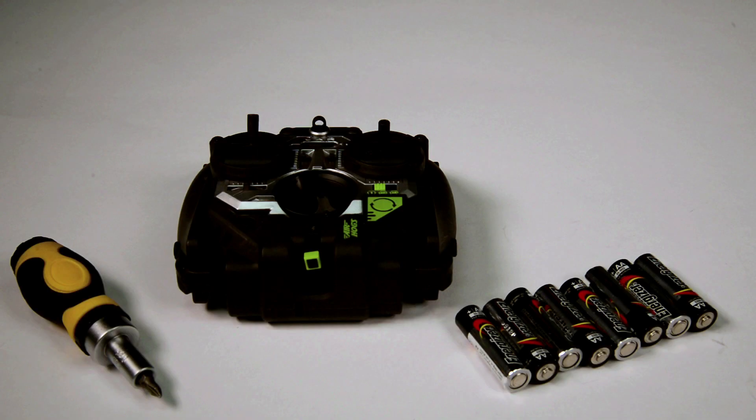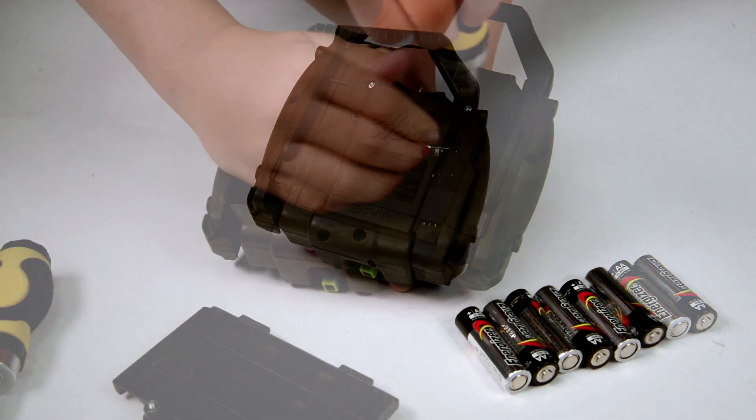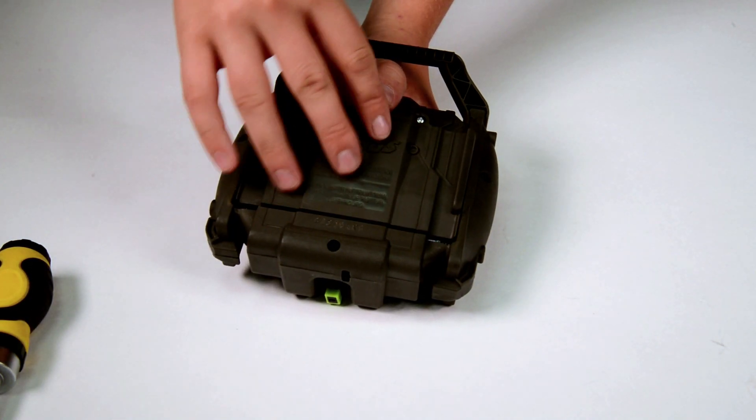Battery Installation. For best performance, always use a fresh set of premium AA batteries and ensure that your Helix X-Force Stunt is fully charged. Open the battery door with a screwdriver. Install the batteries as shown in the polarity diagram inside the compartment, then replace the battery door securely.